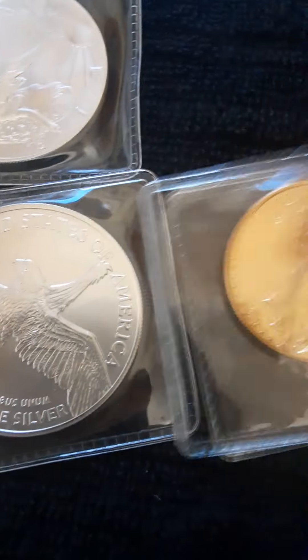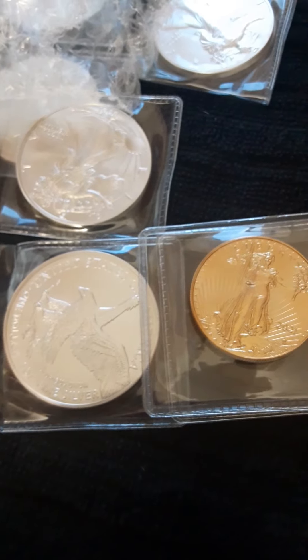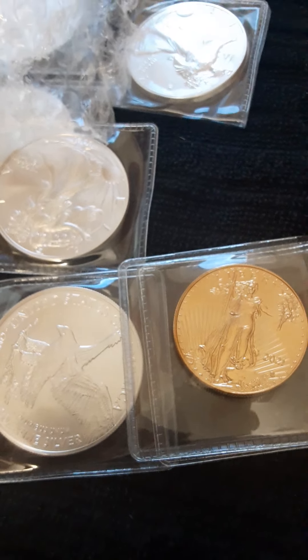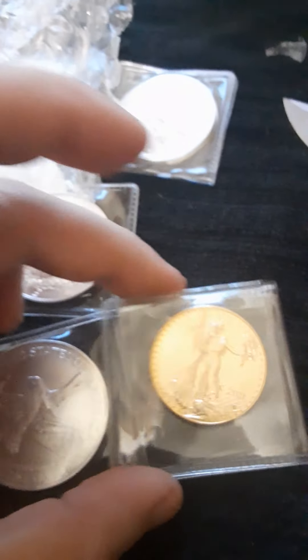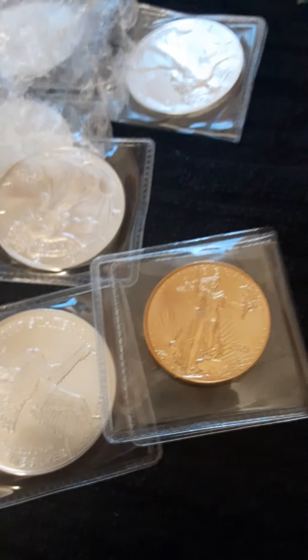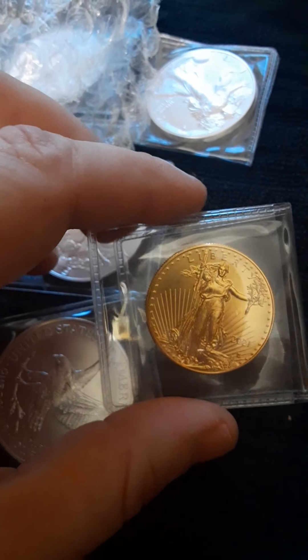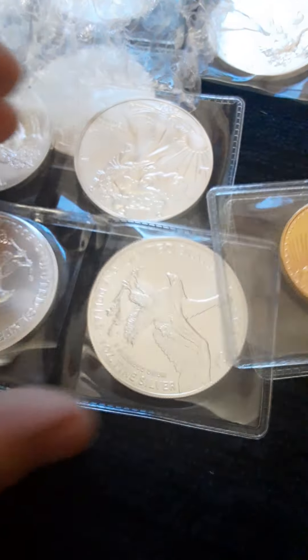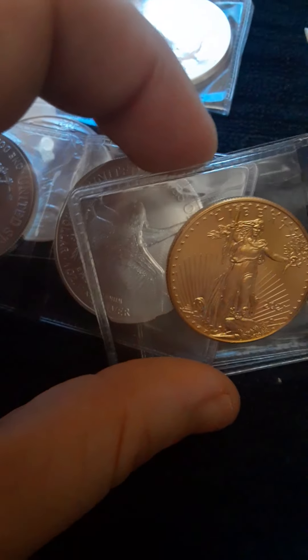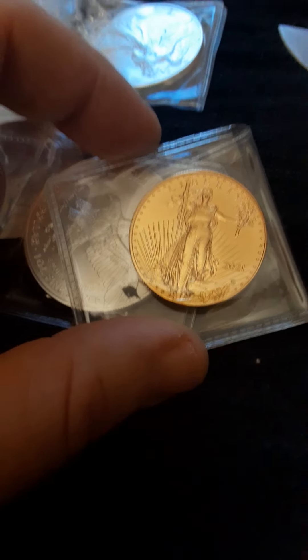I ordered three different sets — the silver eagles and the gold — using two different credit cards, and wanted them to package it all together. I had three orders on two different credit cards and they refused to give me the shipping back on two of them. They said it was too expensive to combine into one package, but three separate packages cost more than one. At least give me half the shipping money back. They refused, and it took them over three days to contact me after I wrote them. That was the worst customer service I've seen from SD Bullion.